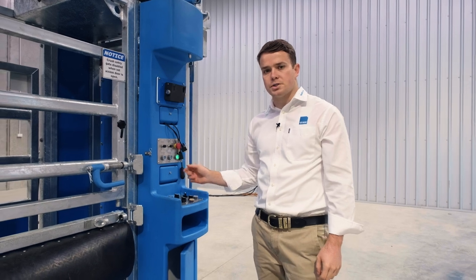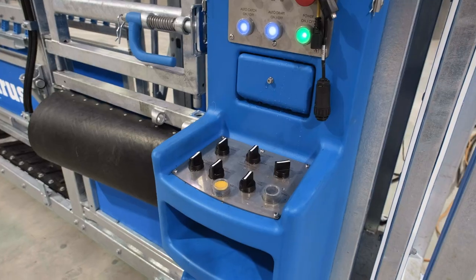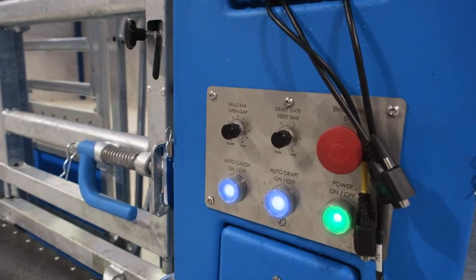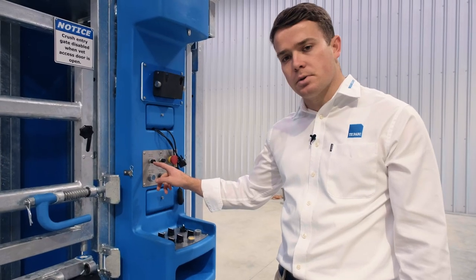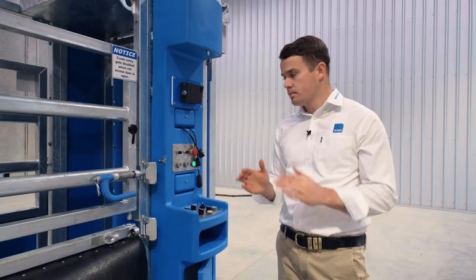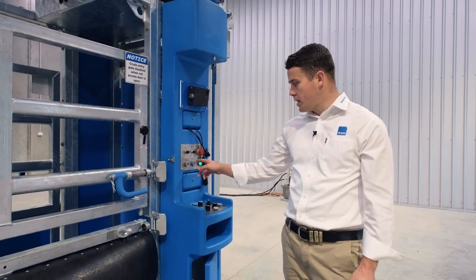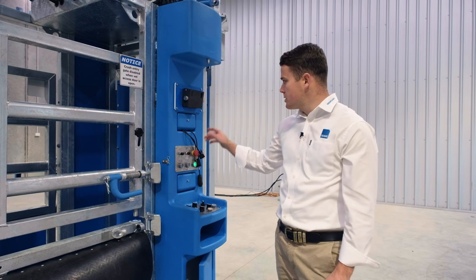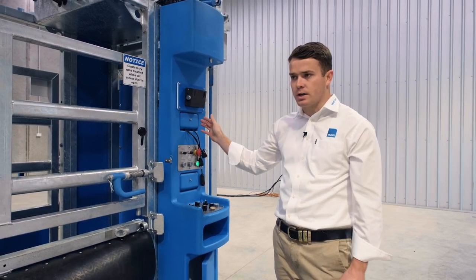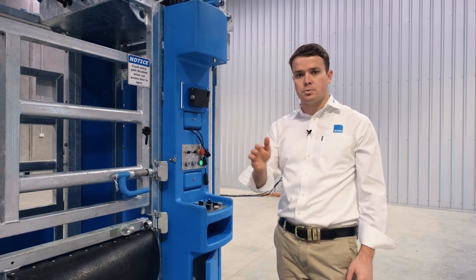Back here you have the controls to set up your auto head bale catch. Firstly you have the auto catch on/off button and then you've got the head bale adjustment dial. This allows you to set the width you want the door to open to, and if we put it in auto draft mode this will open the entry gate and based on the sensor close the entry gate, and the whole process will be fully automatic.